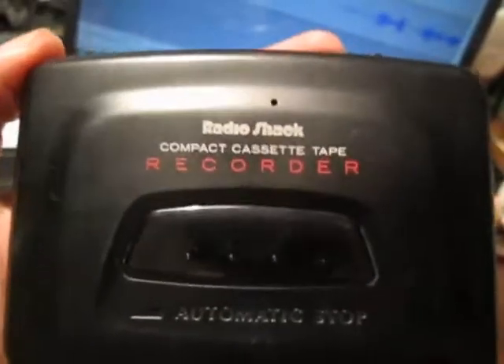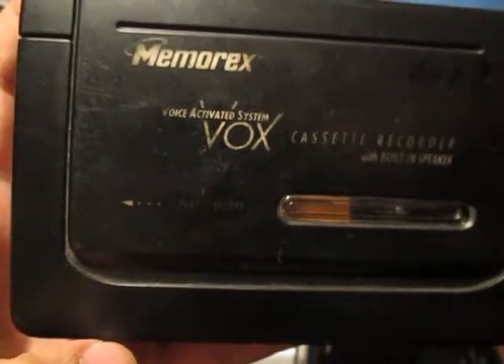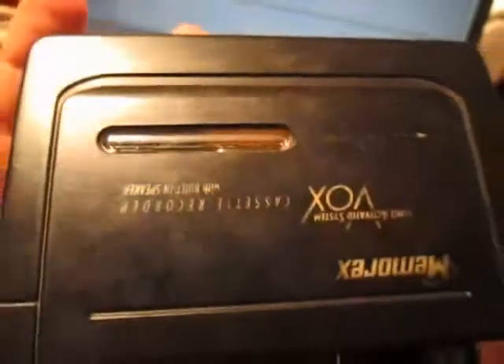Then the RadioShack — it's DC bias, but it records really great. And last but not least, the Memorex. It's the worst of the three machines. This is how it looks like. Even though the design is a little bit oldy because of the orange square there between the two reels — this little window in here that lets you see a little bit of the cassette when you insert a cassette. It's a really great design, but it's the worst sounding of the three.